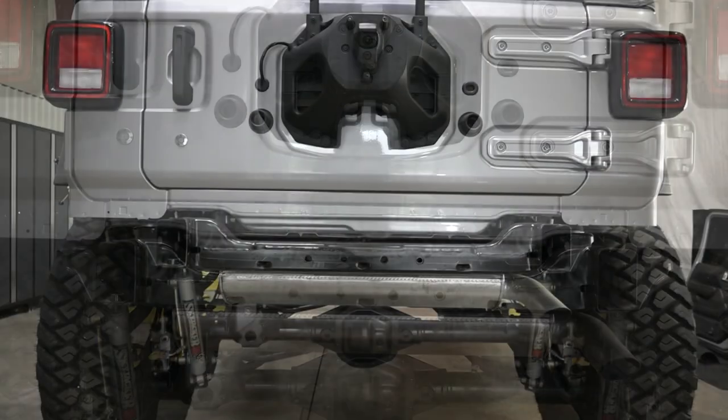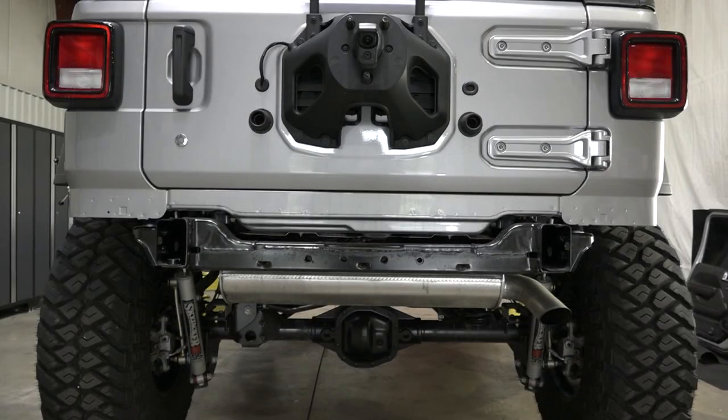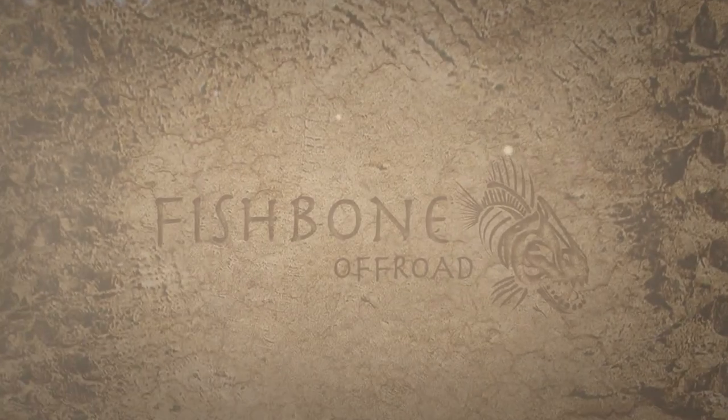Make sure all your hardware is accounted for and you're done! Thanks for watching. Be sure to subscribe to Fishbone Off-Road for more instructions and tutorials like this.